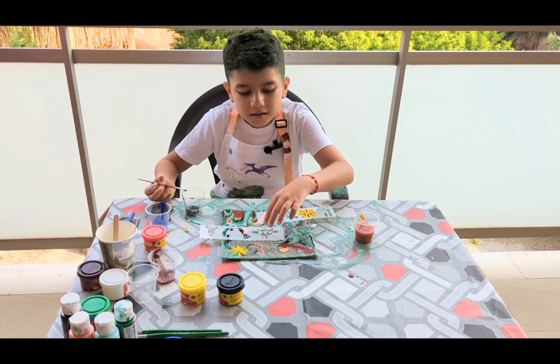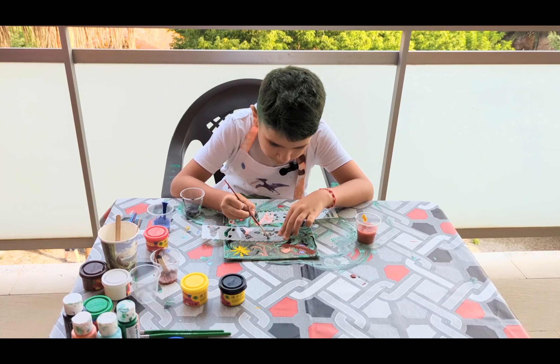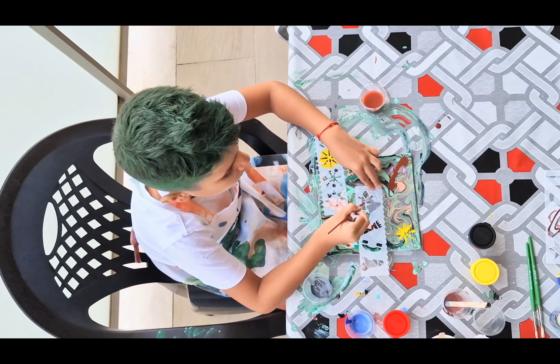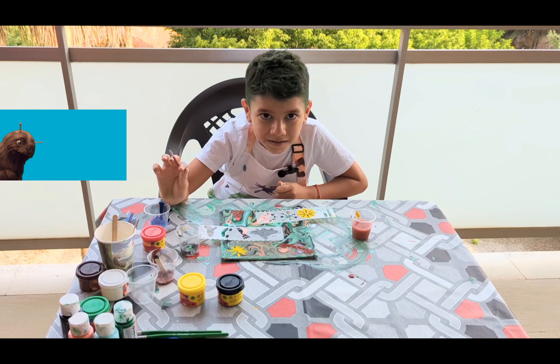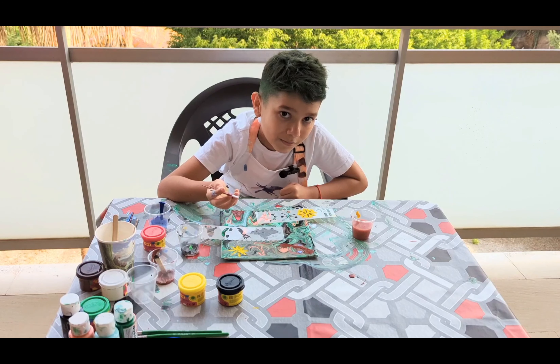Now we're going to paint a spaceship and like a virus thing — I don't know, anyways let's start. Do you guys believe in aliens? Could you imagine that they are real? What color could they be? Green? Gray? Or even monsters? Well, I have no idea. I'm going to keep going, alright guys?